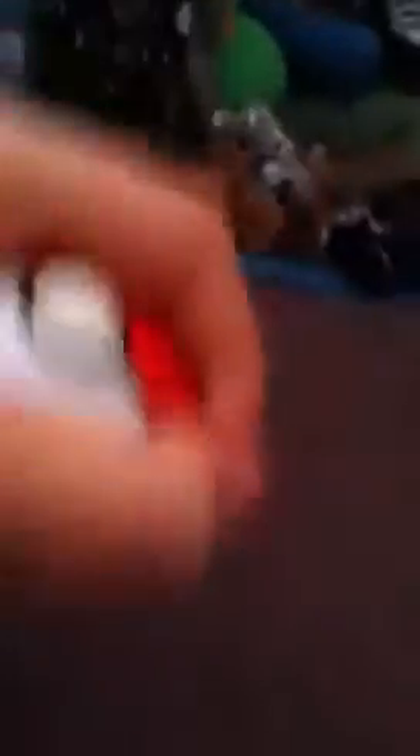A way to make your Pokemon pop out all the way is if you squeeze it tight. It's not one of those plush Pokemon that pop out — it's a plastic Pokemon that like jumps out, but it doesn't come off. So squeeze it real tight.